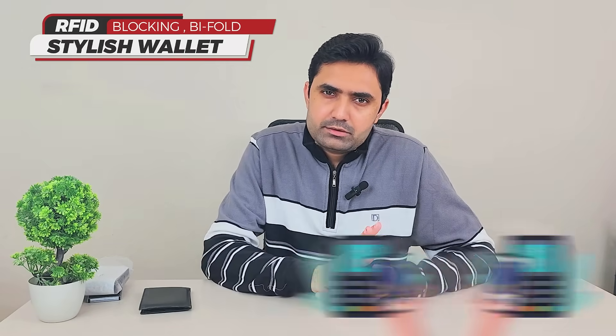The problem with this wallet is that the cards are stored openly and someone can easily steal the data from those cards using the RFID scanning technique. As we move forward, we are moving more towards contactless payments, which means the card data is just transferred to the machine and the machine deducts the payment. That same technique can be used for skimming as well — to steal your data and make transactions with it.